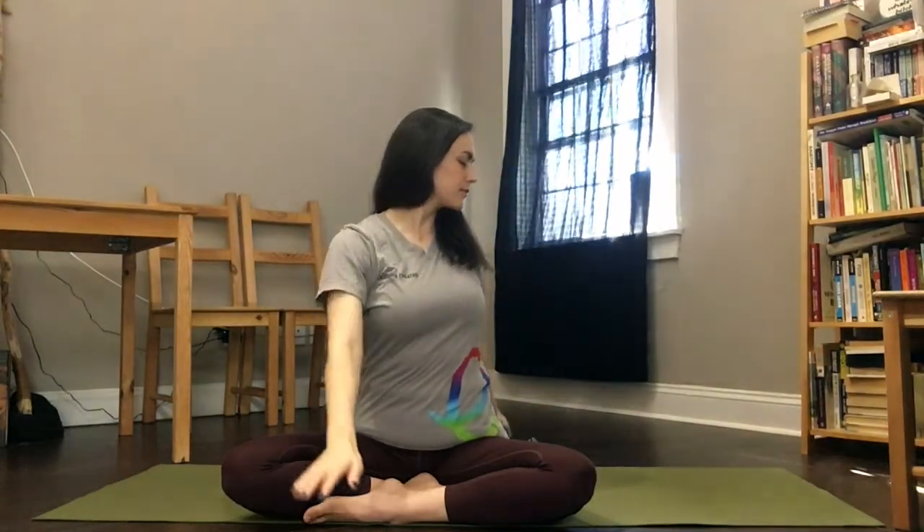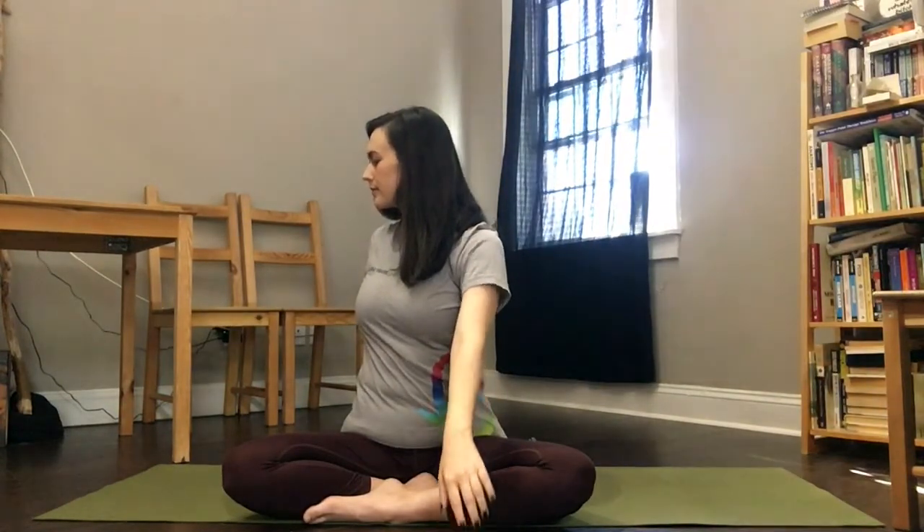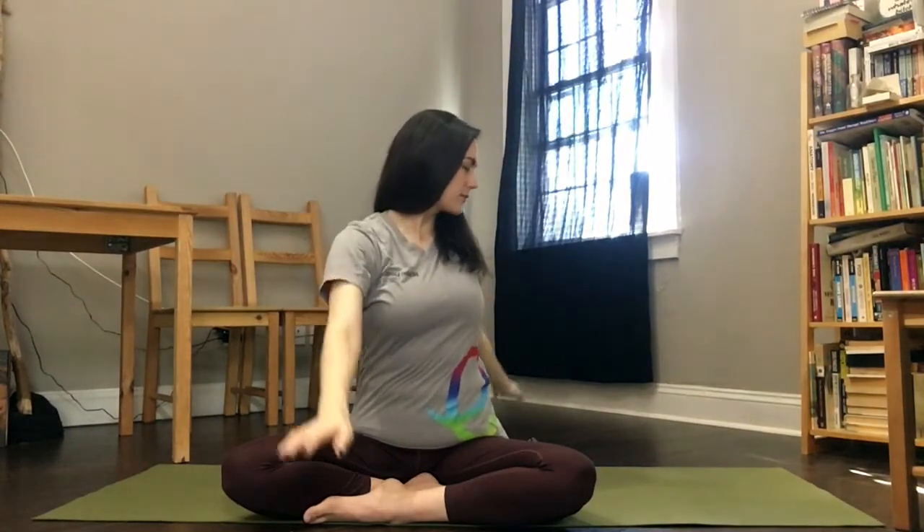The next time you reach the top of your inhale, initiate a twist from your spine and bring your hands down — one in front and one behind. Inhaling back up to center and twist the other way on your exhale. Again, inhale your arms up. Exhale your arms down and twist.